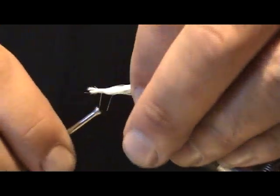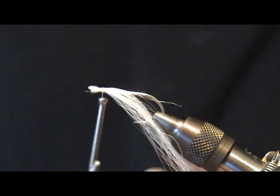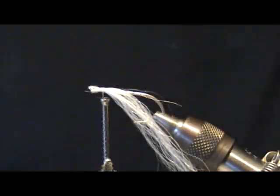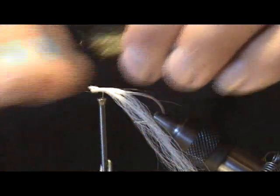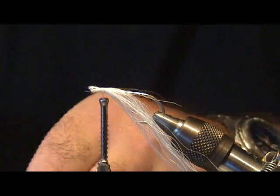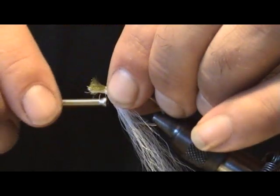Go ahead and wrap in some white slinky fiber. This is on a Mustad 3407 number two hook. Come through here with some olive green slinky fiber — you can use whatever color you like with this particular fly. I'm going to put some olive green in; I do use a lot of blues, chartreuse, even some red at times.